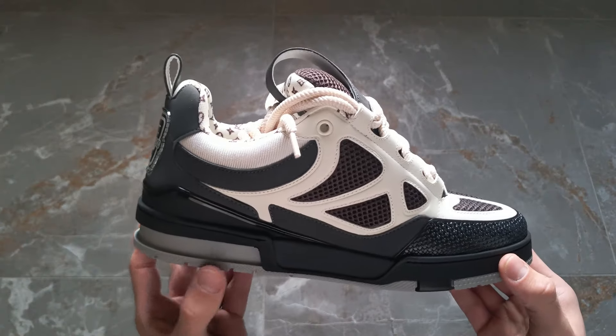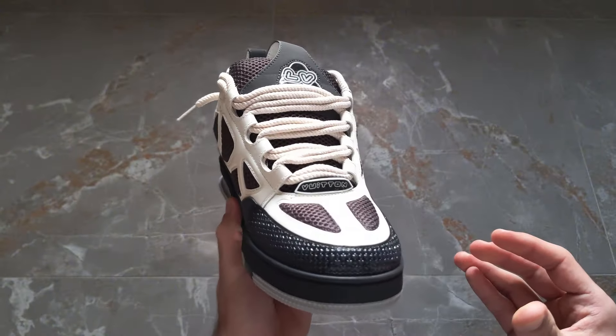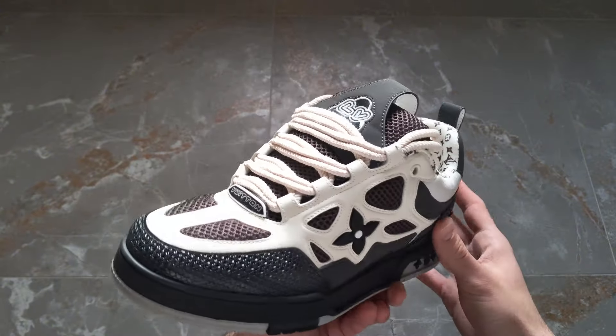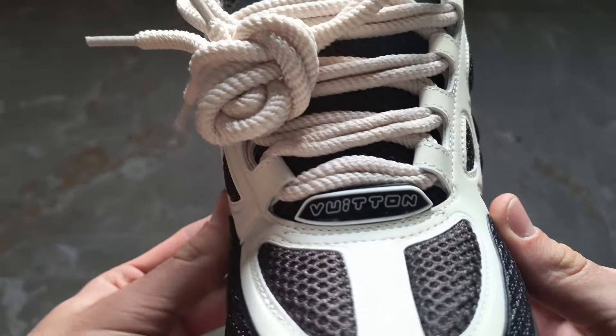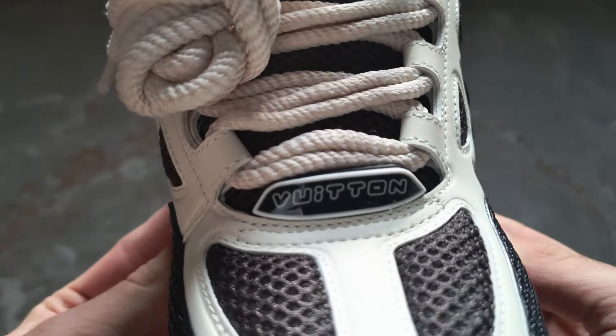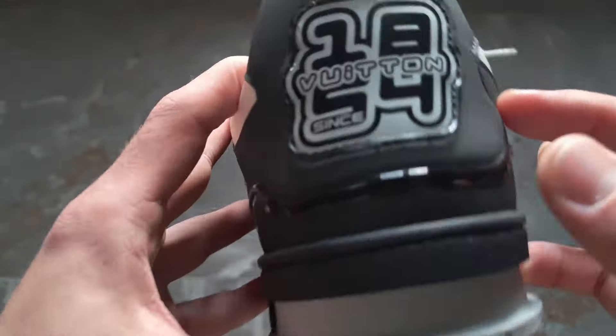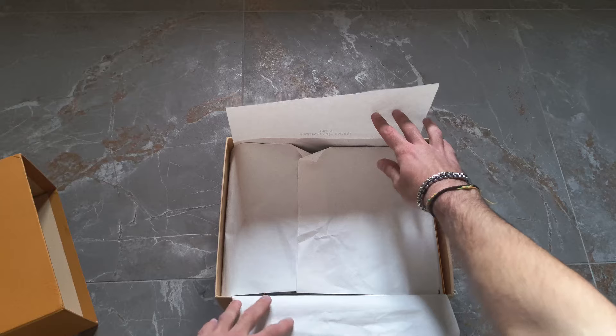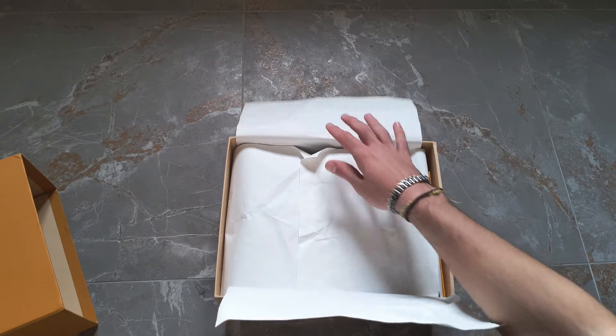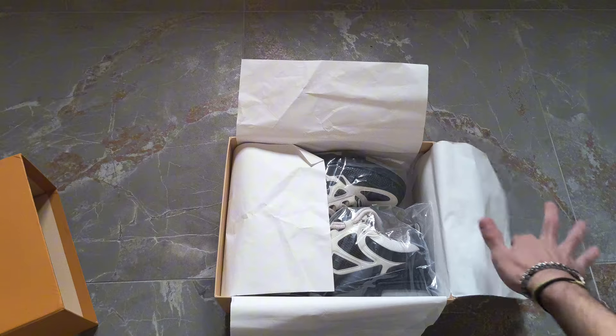This pair is really great overall — the details are really well done and the material is really great. On the tongue we have 'LV Vuitton,' on the laces we have 'Vuitton,' on the back there's a Louis Vuitton logo, and it's written 'Vuitton since 1854.' The box contains two types of paper — a horizontal one and a vertical one.